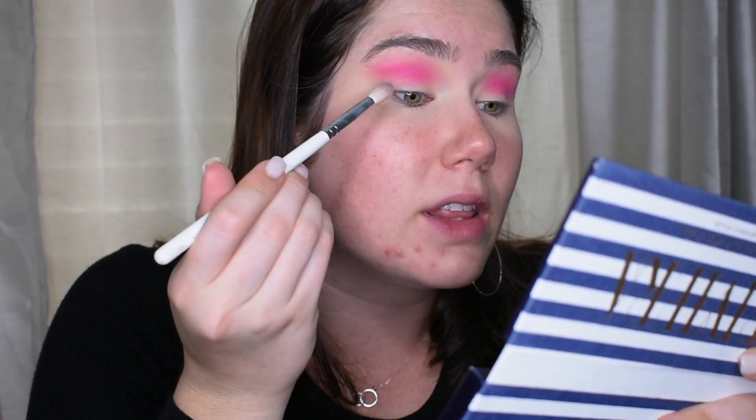And I'm going to go in with Cans, which is that purple shade, and I'm just going to take that right on the outer.